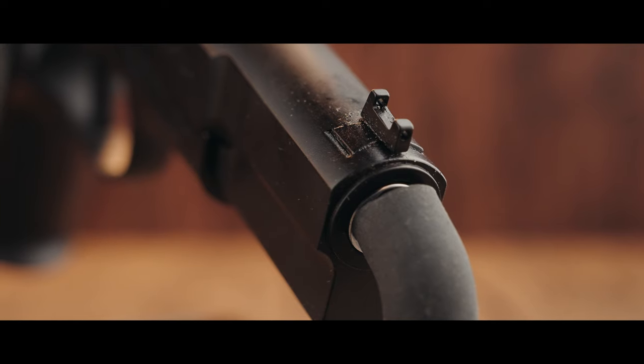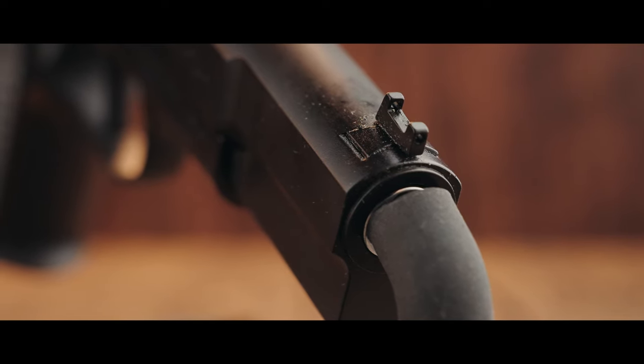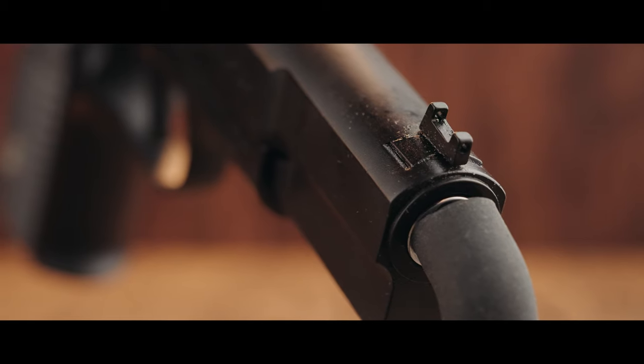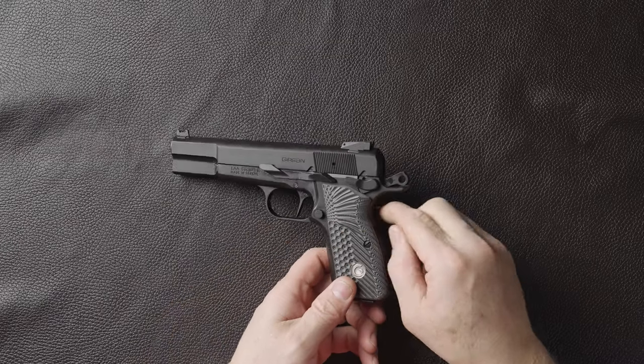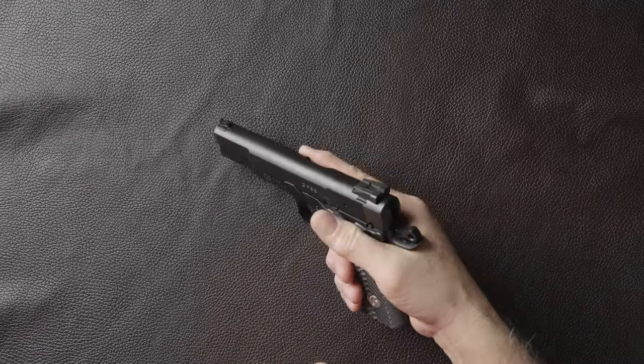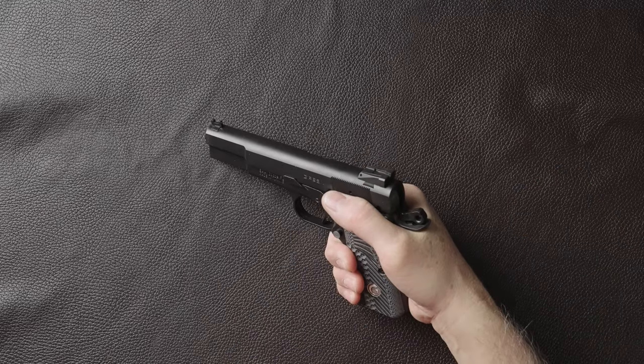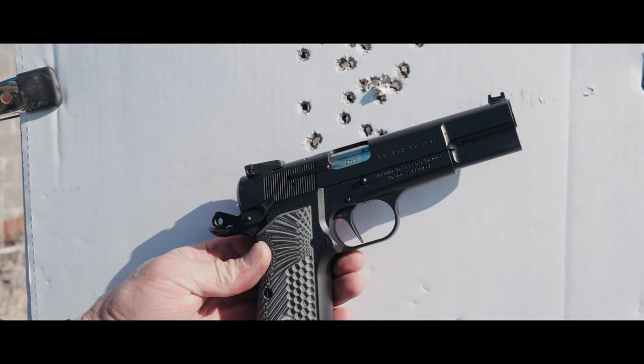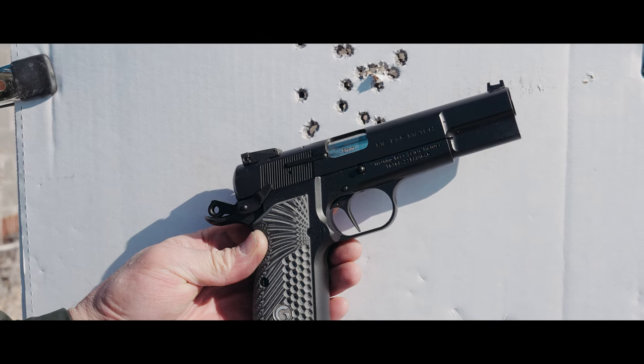The rear sight is adjustable with a fiber optic front sight. You'll notice the fiber optic front sight — we lost that today, but it happens on all pistols; I've got some replacements and we're good to go. Performance-wise, the gun shoots phenomenal — very well — simply because of the flat face trigger as well as the super high beaver tail and the angle of the grip, similar to a 1911, straight up and down. In today's video you'll see a lot of the groups we shot, posted in the B-roll.